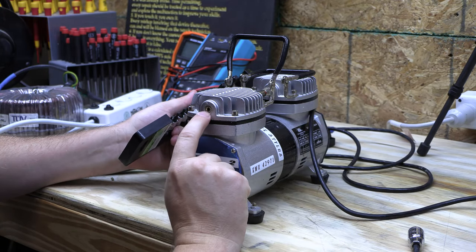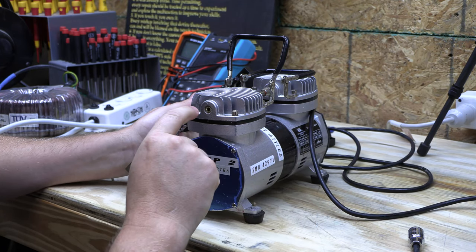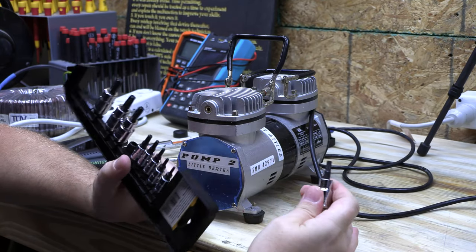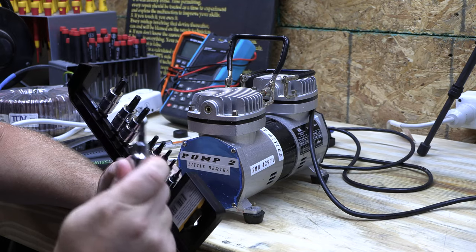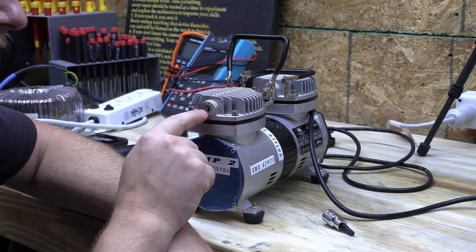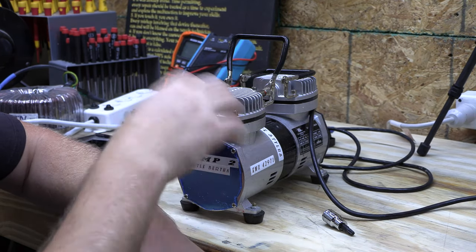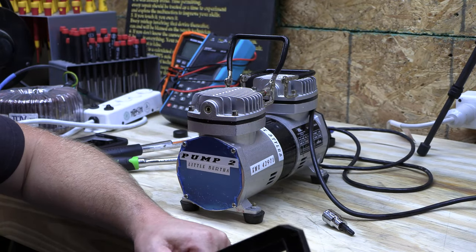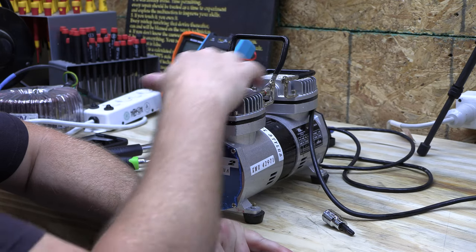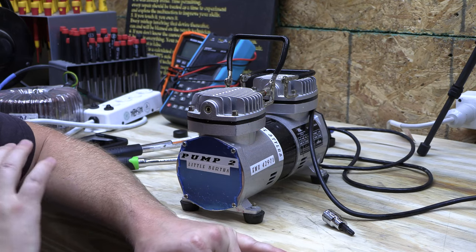In order to get this guy out, the first step is we're going to need a torx bit like this. If you have a set of easy-outs, that'll work too, but never underestimate a good set of torx bits. We're going to use that to loosen this up so it's almost ready to come out, and then I've got to take the cylinder head off next. The reason we've got to take the cylinder head off is because tiny metal shavings, if they get into the compressor head, will absolutely destroy it in little to no time.